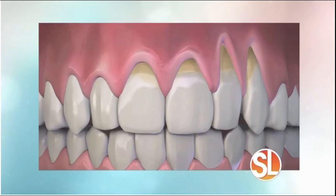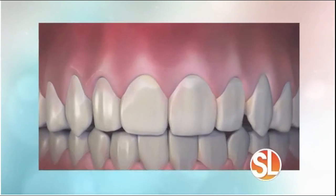Our next guest developed what he calls the pinhole gum rejuvenation. It's a minimally invasive technique to correct gum recession. In other words, your gums with that procedure can go from this to this. Joining us this morning is Dr. John Chow. He is the creator of the pinhole technique, and he has actually trained over 3,500 dentists to do this technique.